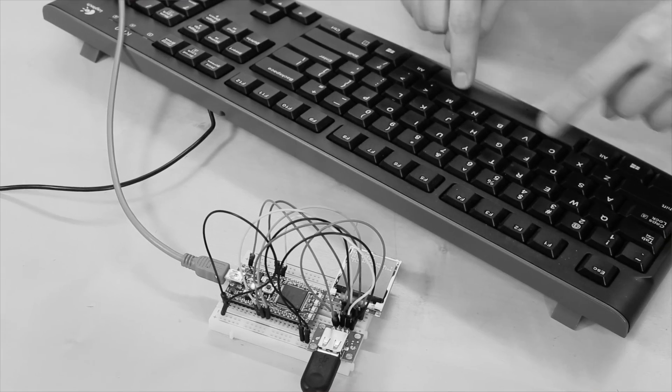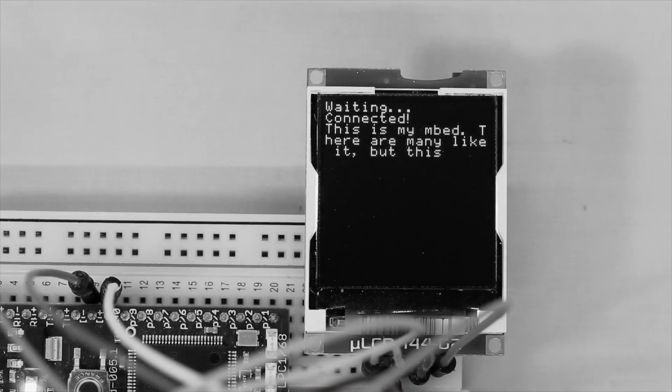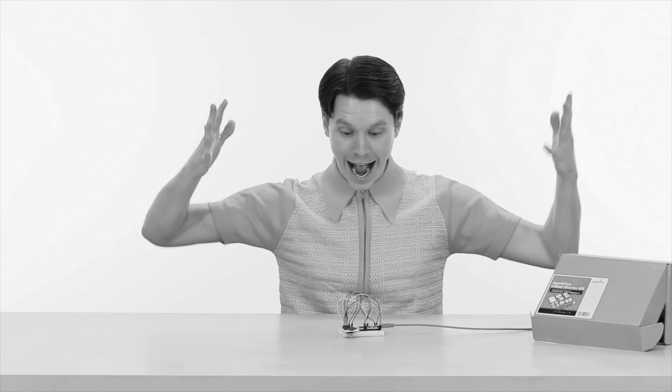What's that, Johnny? An electronic typewriter? You're well on your way to writing the next great American novel! You may not be a scientist, Johnny, but you sure fooled me!